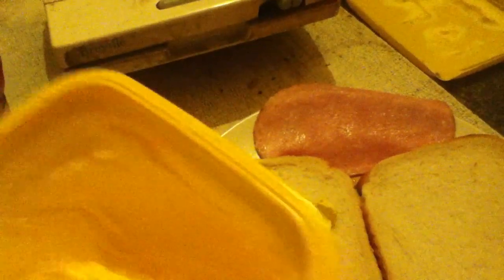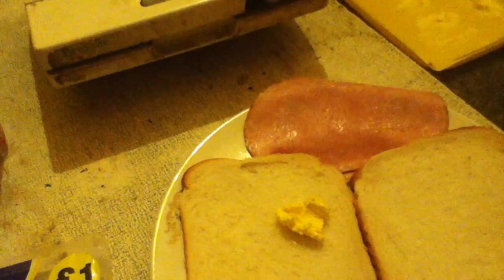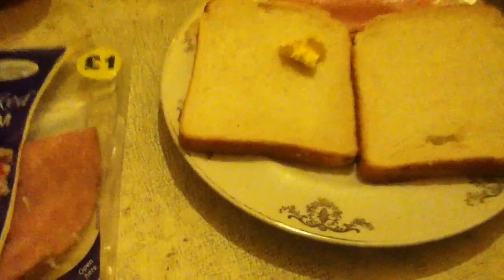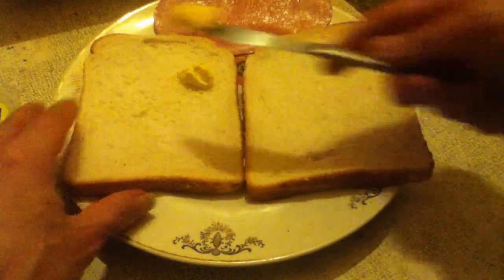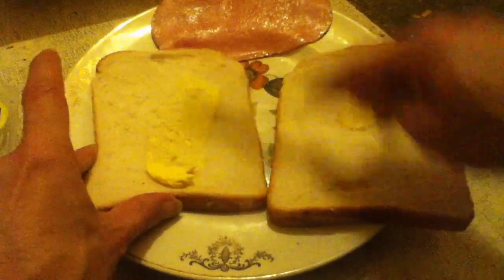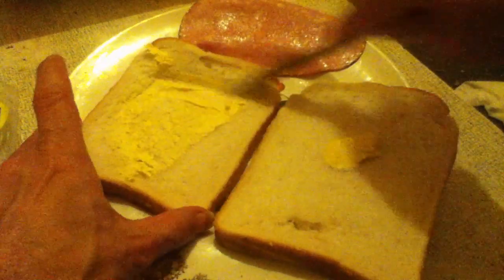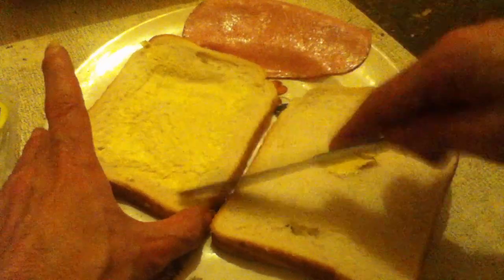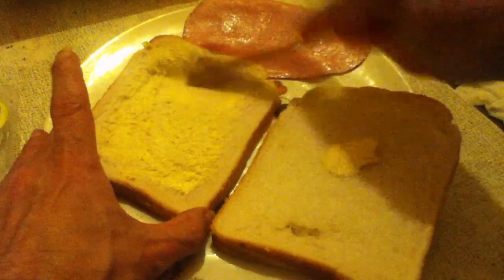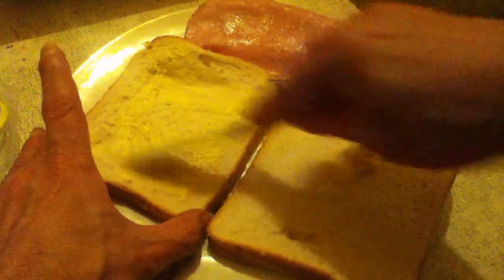So now I'm going to get some butter and put it on the bread. It doesn't matter if this isn't done perfectly, because when it goes into the sandwich toaster it will all melt anyway.